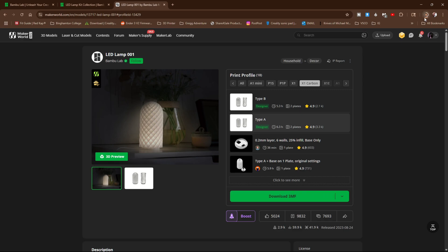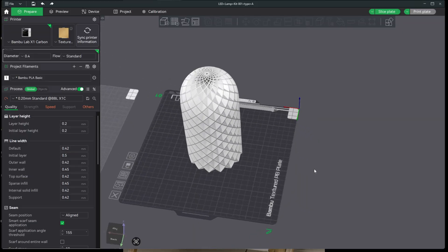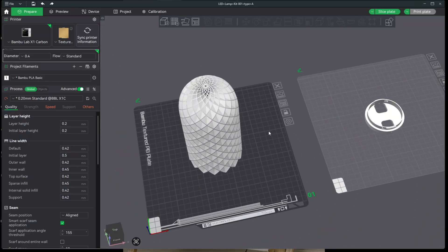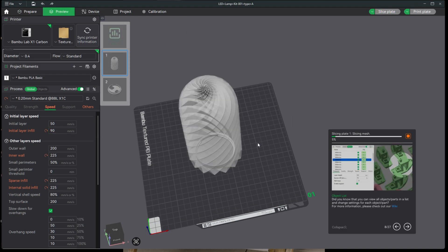You will notice the 3MF file has begun downloading. Open Bamboo Studio to a blank project and drag that 3MF onto the bed. I am going to print this in an X1C, in an AMS2, using Creality Solian Matte Moonstone Color Changing PLA Filament. I will leave the settings as they were according to the 3MF file I imported. However, I did reduce my speeds just a little bit for safety, and I will send this off to the X1C.